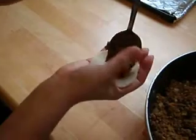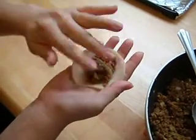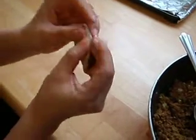Take about a tablespoon of filling — it'll be a little crumbly, but that's okay. Just mound it in the center, and then fold the pie skin over.